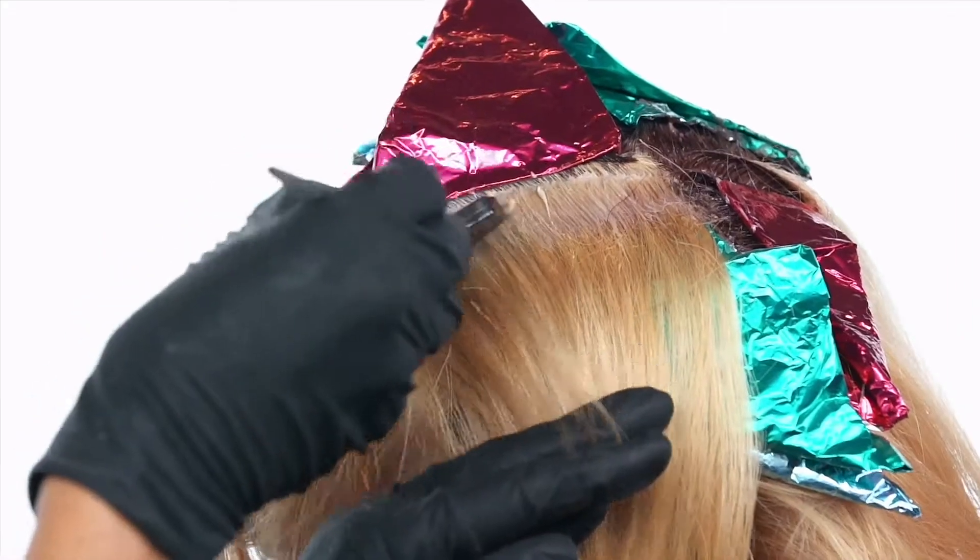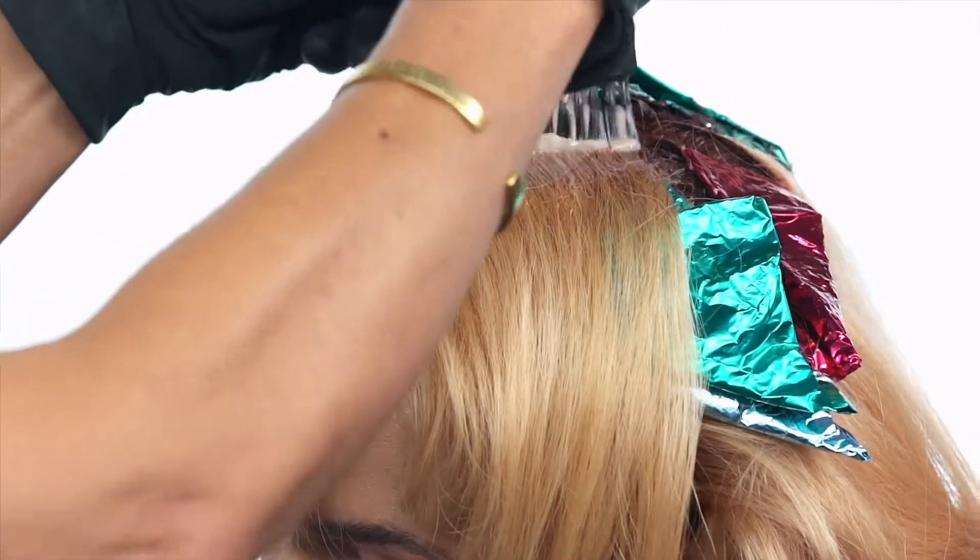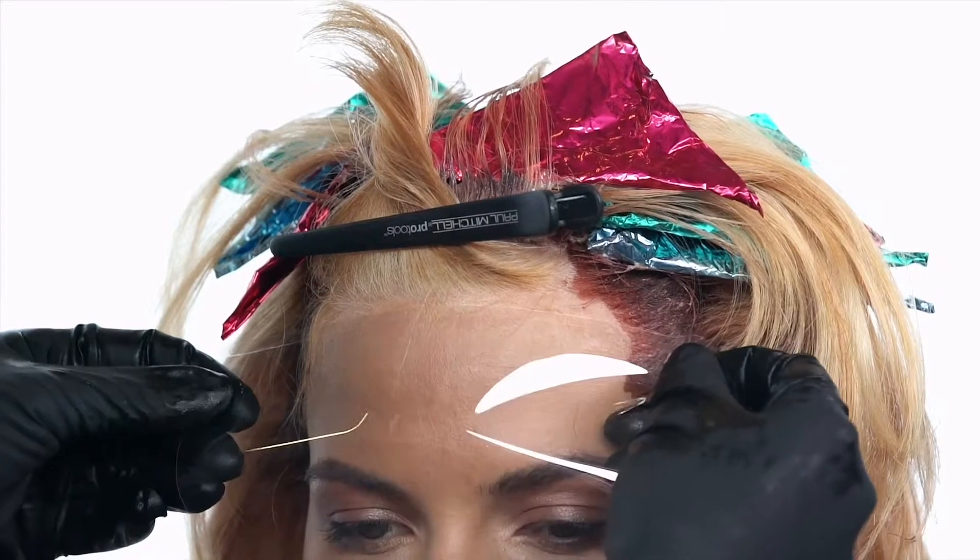For short lengths in the front, use clear foils to avoid any color in the eyes or on the forehead.